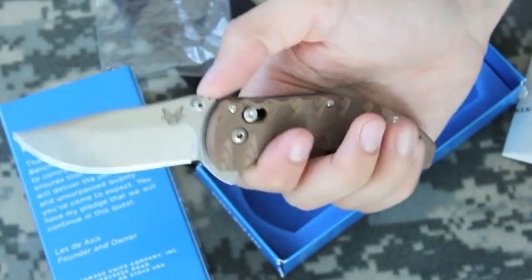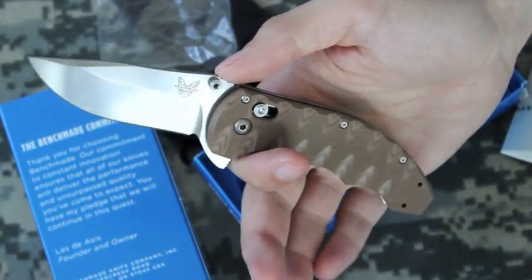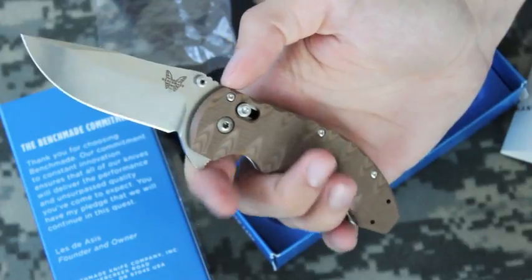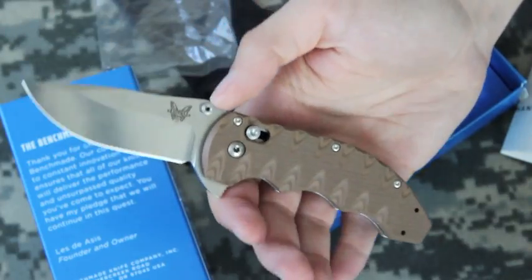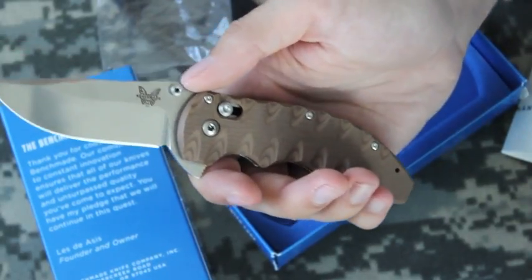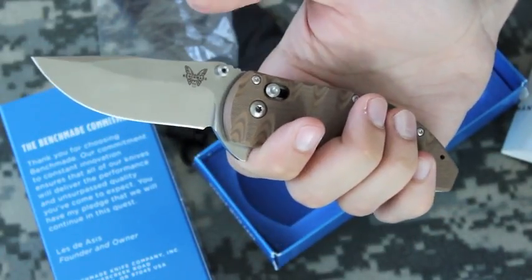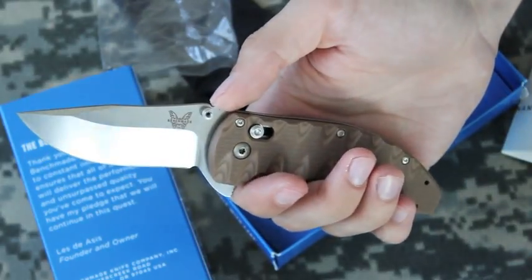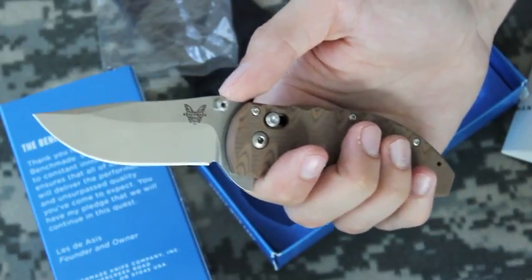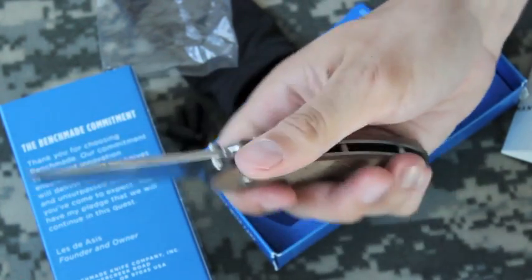Anyway, this concludes my video — this is my first knife review and I do plan on doing more. If you'd like to see more, I have well over a dozen knives and I plan on getting more as my budget allows. Please subscribe — there's a contest slash giveaway coming up that I plan on doing in the near future, and once I reach other subscriber landmarks I plan on doing more contests.